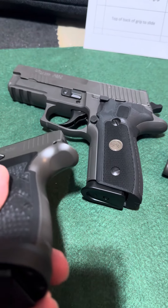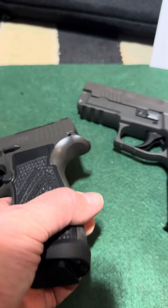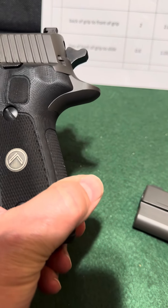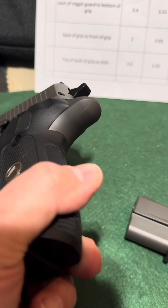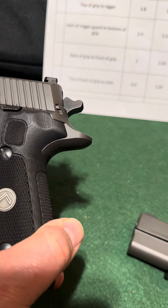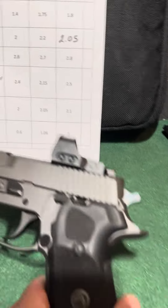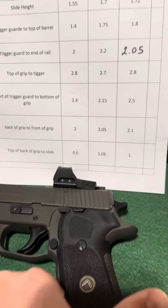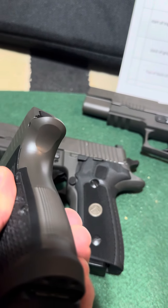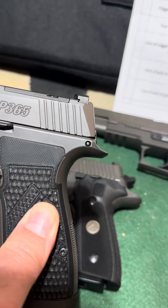You can also see that they're optimizing the beaver tail on the AXG. It goes up a little bit and they've cut into it on the bottom. The other guns have big bulky beaver tails — that's a lot of metal for no reason, and the problem is it keeps your hand further away from the barrel axis, which decreases accuracy and increases recoil flip. Hopefully SIG starts doing this new AXG-style beaver tail on all of their guns — it will definitely help get the hand closer to the axis of the barrel.